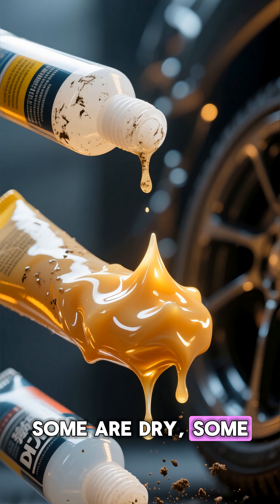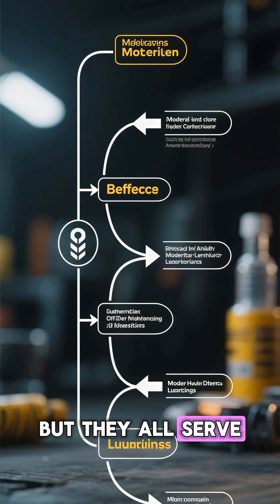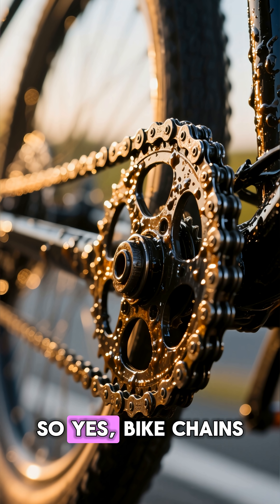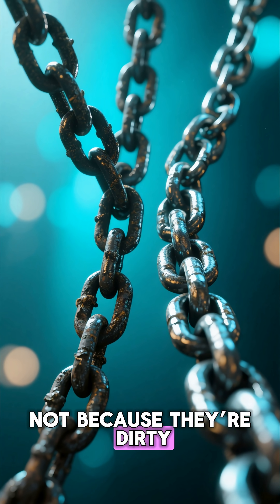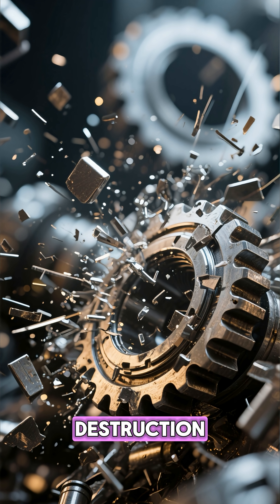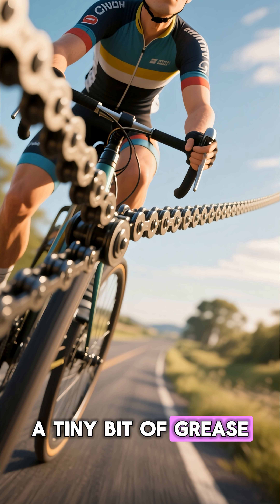Modern lubricants are so advanced that they're basically chemistry magic. Some are dry, some are wax-based, some literally repel dirt using nanotechnology. But they all serve the same purpose: reduce friction, increase efficiency, and keep you moving forward. So yes, bike chains are greasy — not because they're dirty, but because that thin layer of engineered slickness is the only thing standing between smooth motion and metal destruction. A tiny bit of grease that keeps the whole ride alive.